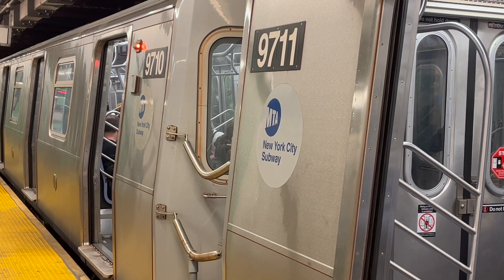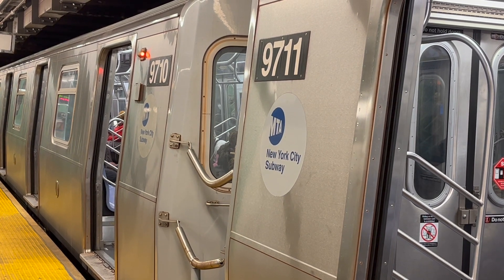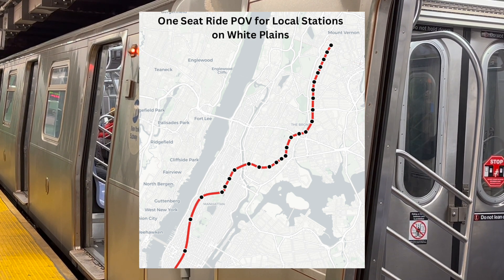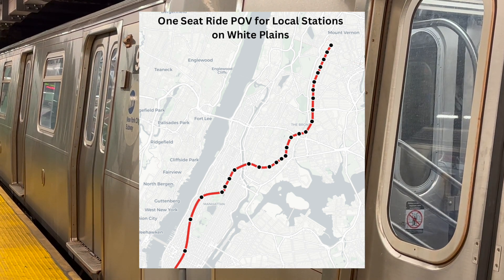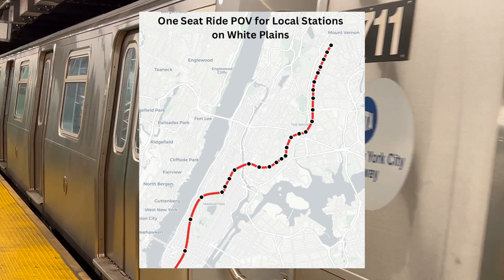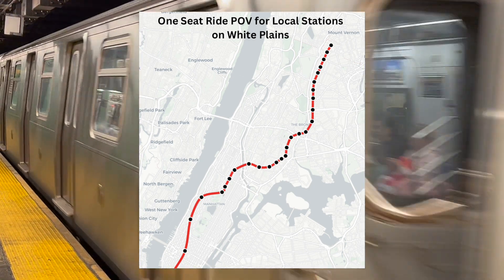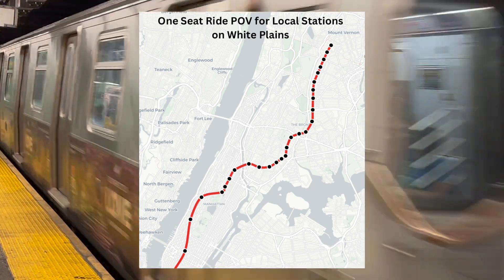Even White Plains, which has a heavy preference for reverse branching to Lexington, doesn't have real choice. Only three stations on White Plains during rush hour — Grand Concourse, 3rd Avenue/149th Street, and East 180th Street — get real choice between the 2 and 5. The 5 north of East 180th Street doesn't count, because that arrives like every 15 minutes, making it unreliable. The rest have to transfer or walk extra on 7th Boulevard to catch the 6.